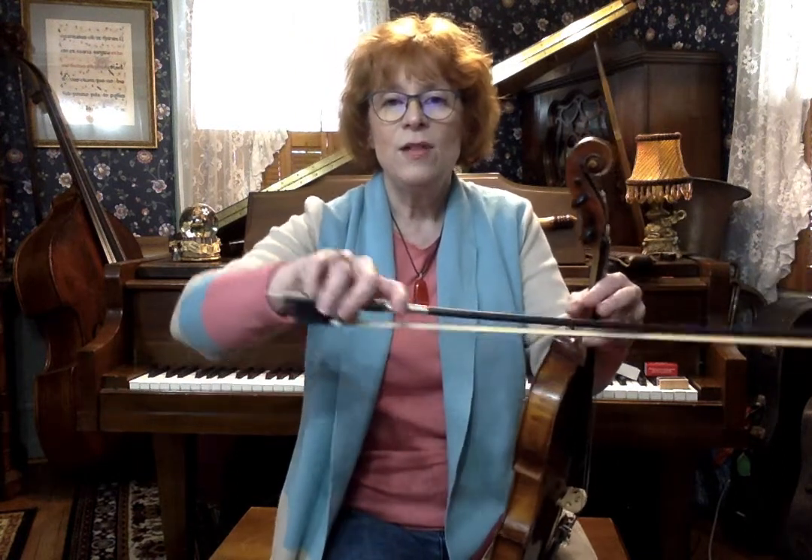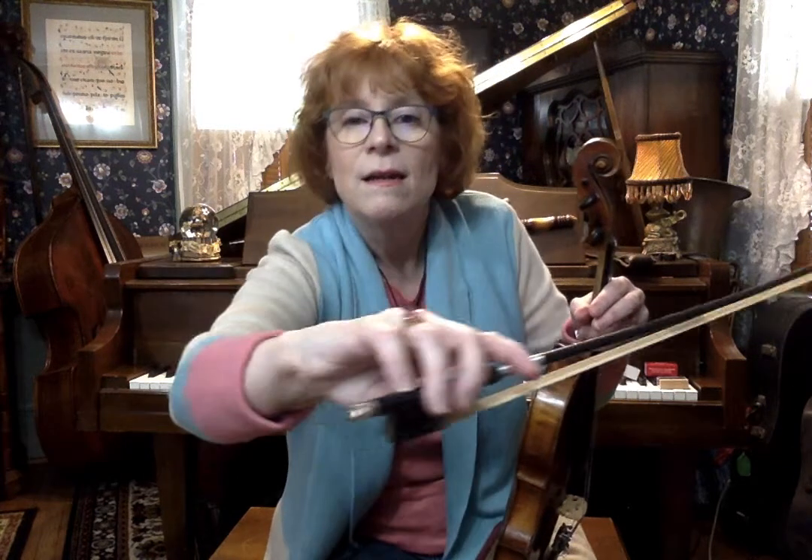Tip of your thumb goes right in there. The side of your index finger on this knuckle is on the silver. These two fingers are pretty close together — slight space. The pinky is rounded and sits on top of the bow. Very good. The shape of your hand looks like this. It should not ever look like this.